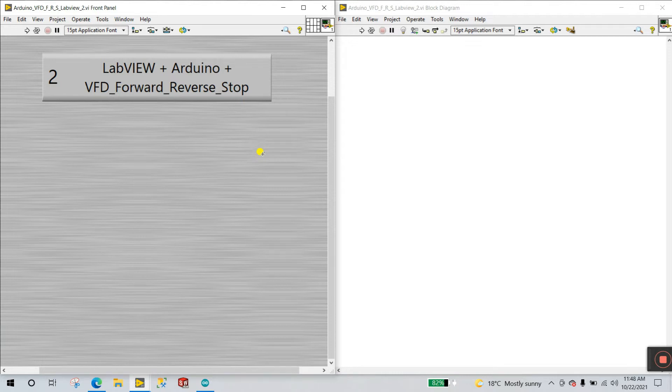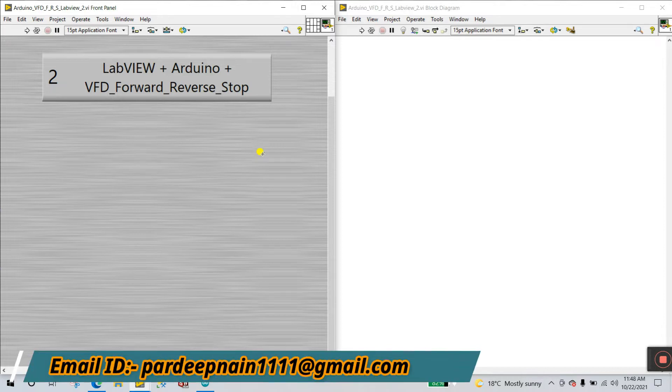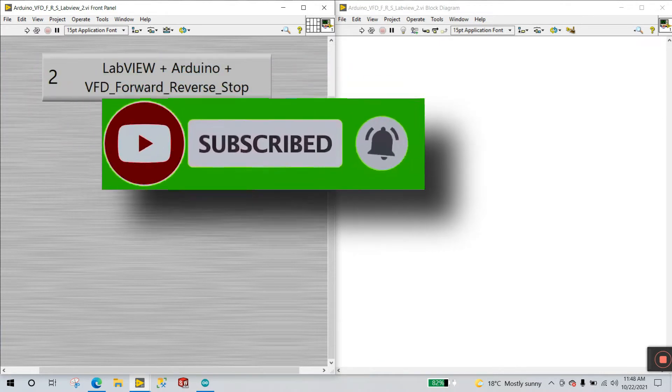Hello friends, my name is Pradeek Maal. Let's start a new tutorial about LabVIEW, Arduino, and VFD. This is tutorial number 2 about VFD, and in this video we are learning how we can control the direction of a motor — forward, reverse, and stop — using 3 switches, and how we can control this from LabVIEW.